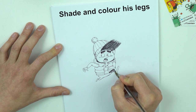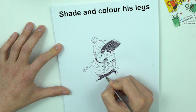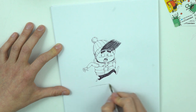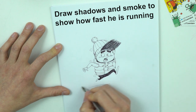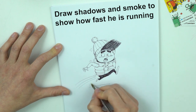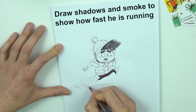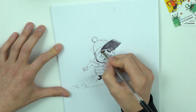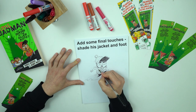It looks better. This is the ground. This is really fast. And a few more shadings.